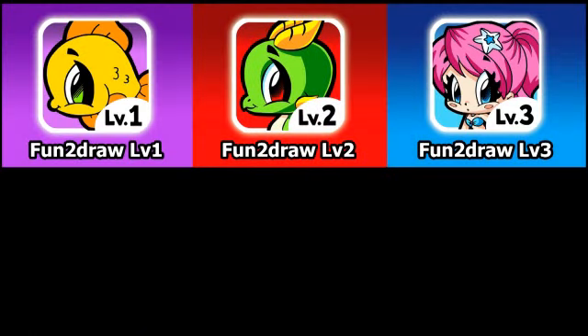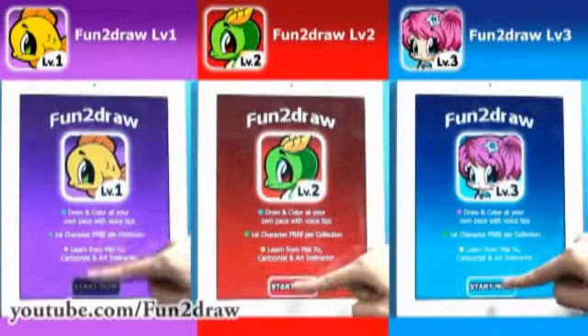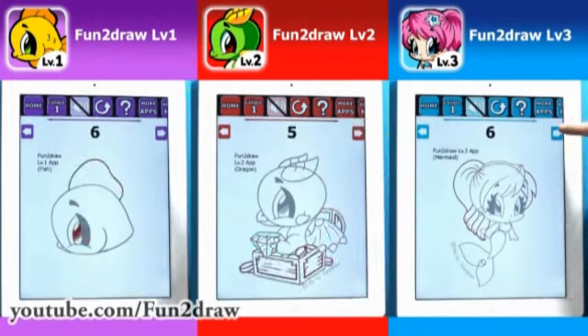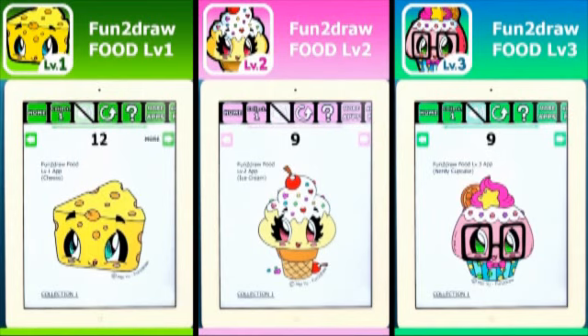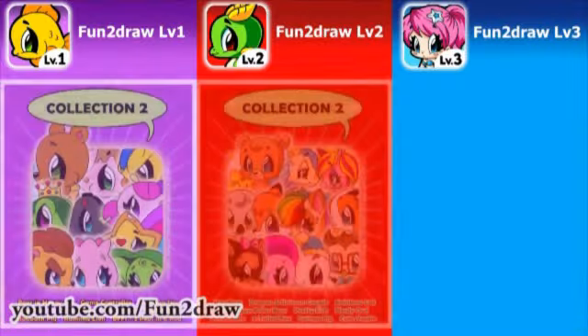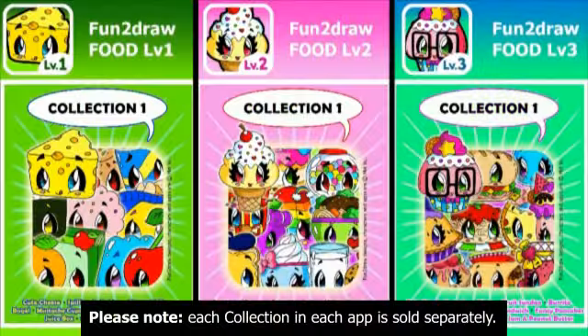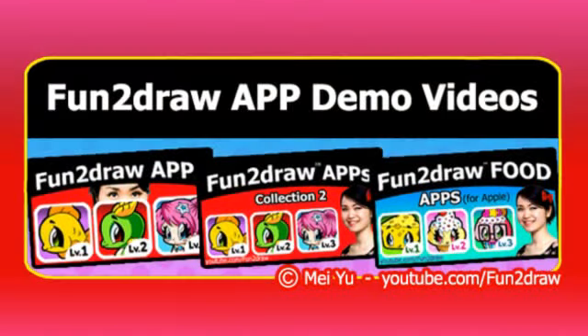I'm glad lots of you viewers have told me you've purchased my Fun2Draw apps and Fun2Draw food apps, and that they're helping you with your drawings. These apps are the only places where you can see how I draw and color never-before-seen Fun2Draw characters and Fun2Draw food — they make great holiday and birthday gifts. You can draw with these Fun2Draw apps wherever you go: at home, school, on vacation, or in places without Wi-Fi. Links to download my apps are in the video description. Check out my Fun2Draw app demo video playlist — the link is coming up now.